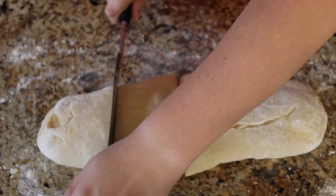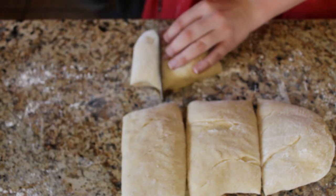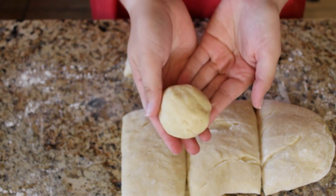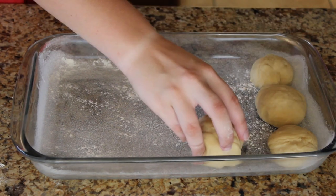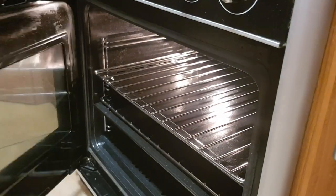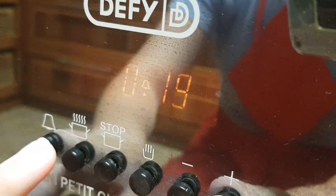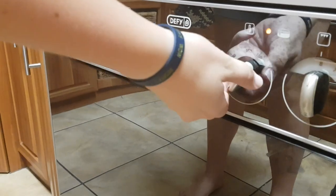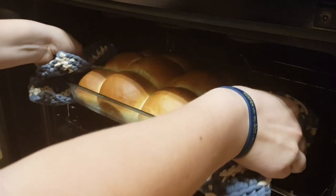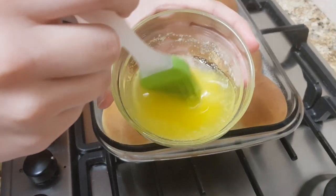Cut the dough into 12 equal pieces and place it into a baking dish. Cover it with cling wrap and let it prove. Put melted butter over the buns.